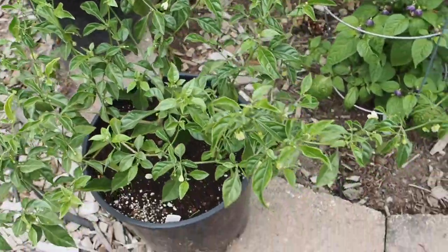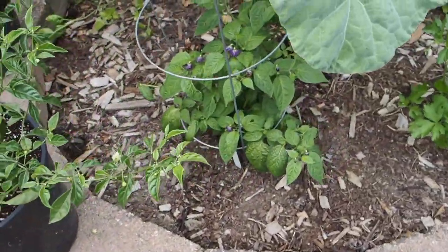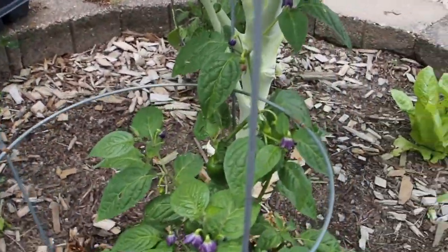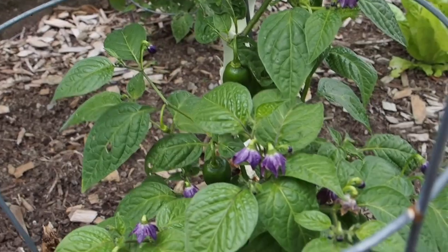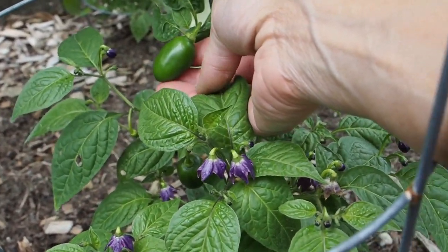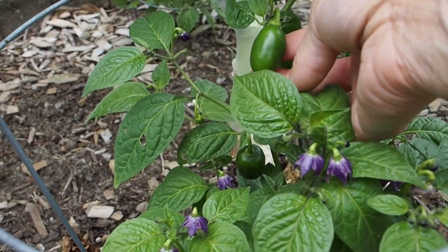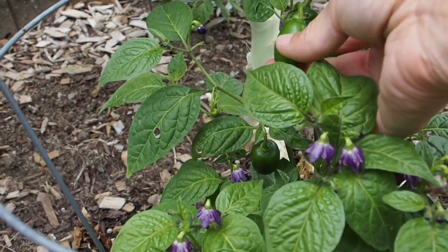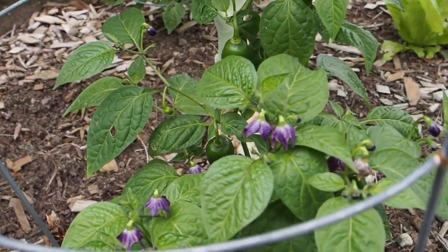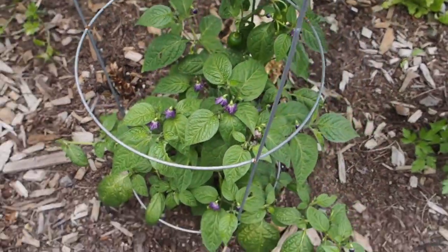In this bed I've got two of the mini olive ricotta peppers. We've got a few pods set and they're getting pretty good size — this is about how big they're supposed to get. I'm expecting these to start ripening up pretty soon. They do get an olive color and they actually look like little olives, which is pretty neat. They're supposed to be really tasty too.